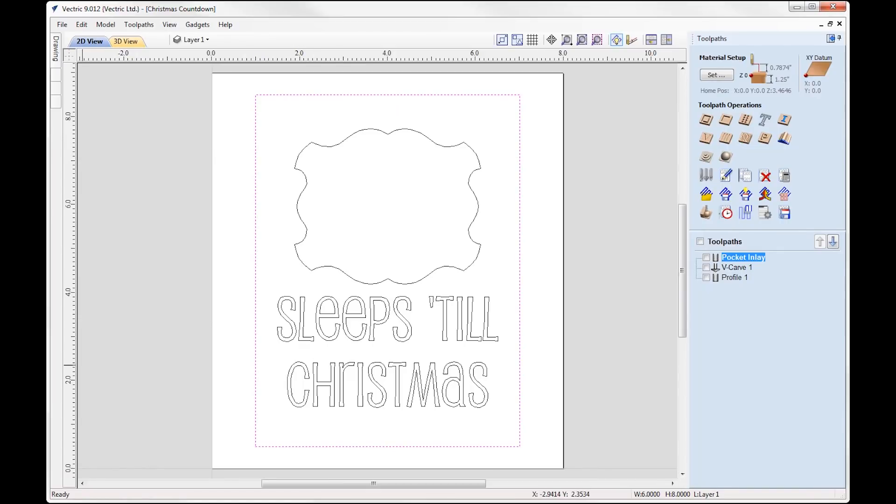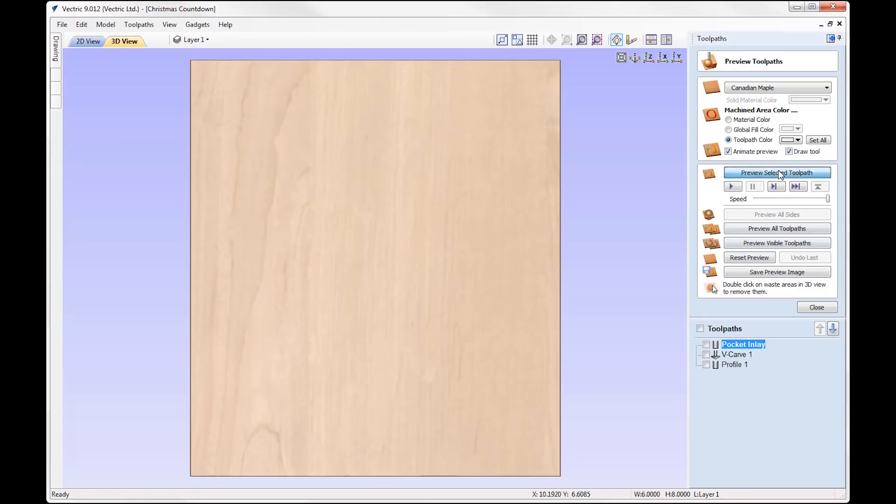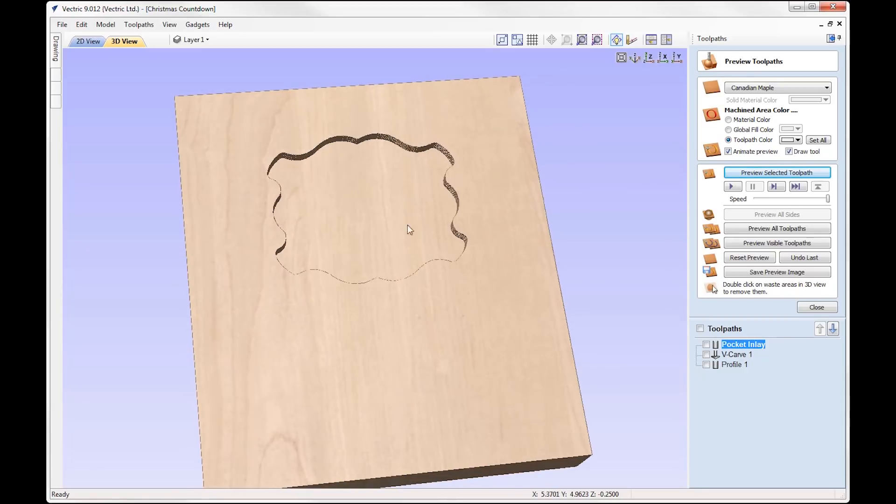Let's switch over to the toolpaths tab and take a look at the pocket inlay. Double-clicking on that, you can see we're using this vector here. We're creating the female inlay — that's going to be the pocket — and it's going to be cut down by a quarter of an inch. We're using a quarter inch end mill. It's important that I remember the tool I use to cut this inlay, because I need to use the exact same tool when I come to cut the male insert part for the chalkboard. I'm doing a basic offset strategy, and previewing that toolpath you can see we're cutting down a quarter of an inch.